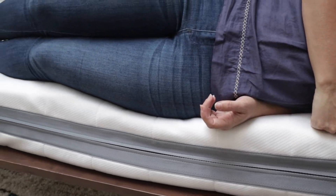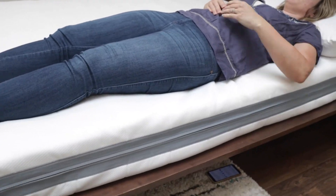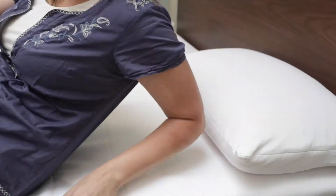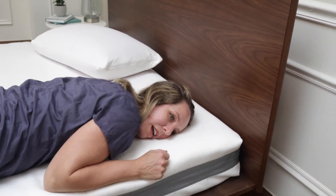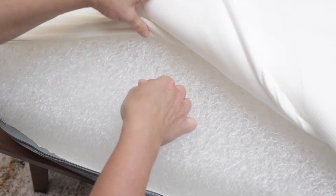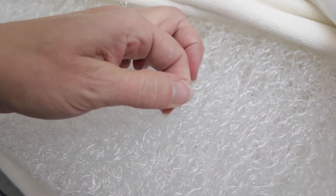I'll show you side sleeping — this is how I sleep. If you're a side sleeper, here's what it looks like. Going on my back now. And my stomach — I'm not a stomach sleeper at all, but I actually really like the feel of this on my stomach. It doesn't sink in on my hips or stomach at all.